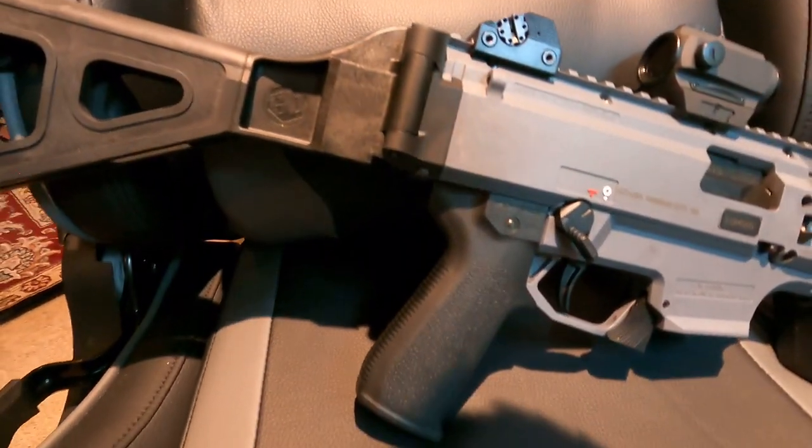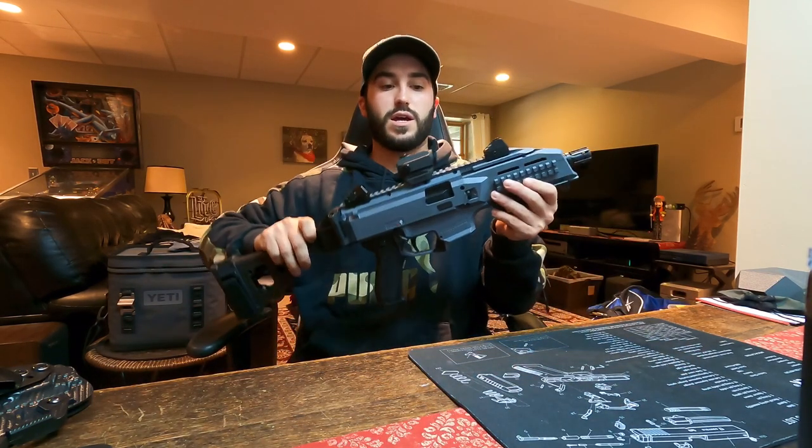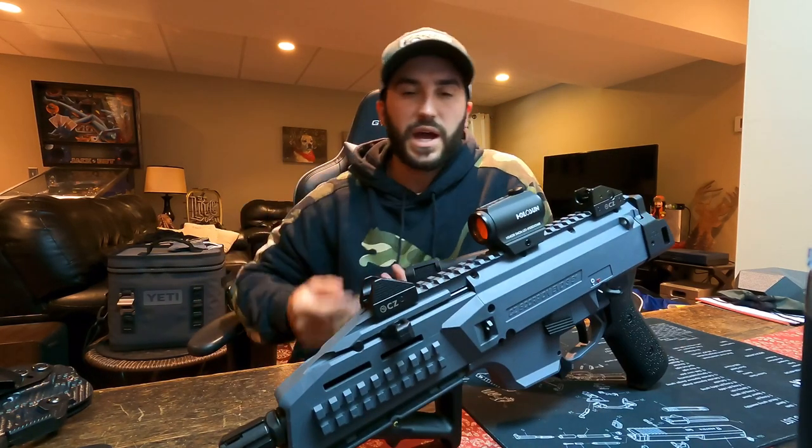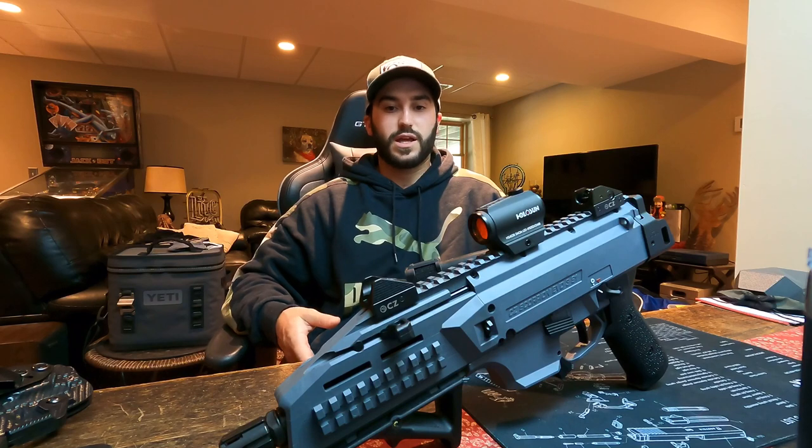The next mod that is extremely important is getting a different grip. This is the Magpul grip — it's actually a two-piece grip sandwiched together, fastened with little star bits. The stock Scorpion grip leans back too much and it's really not comfortable at all. One of the first things I noticed when I shot it was that the safety digs into your firing hand — it is the most uncomfortable thing to shoot. The grip angle just doesn't feel right. You can go with an Apex Tactical or a Magpul; I chose the Magpul.